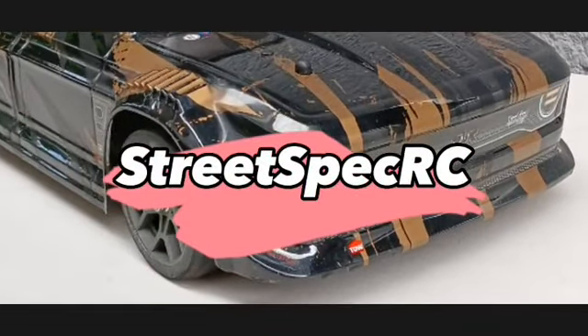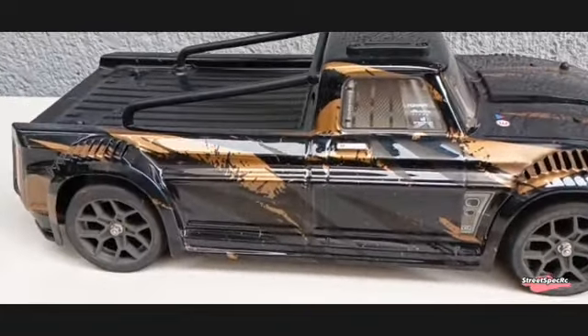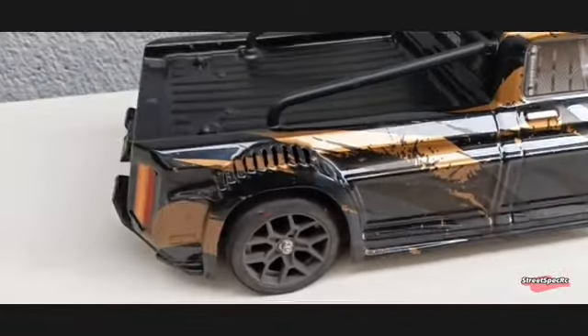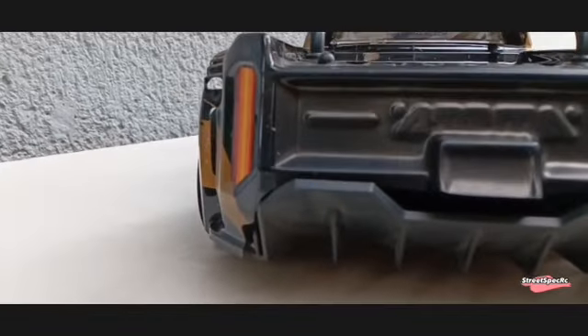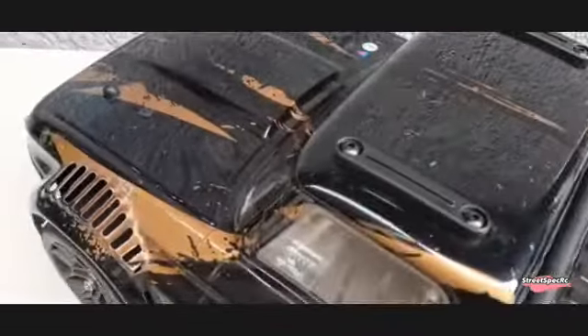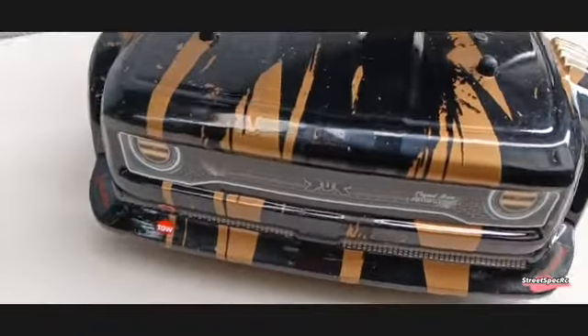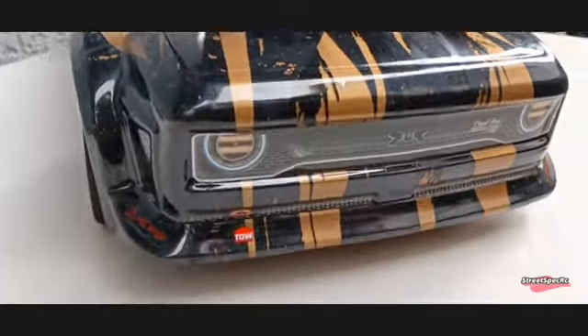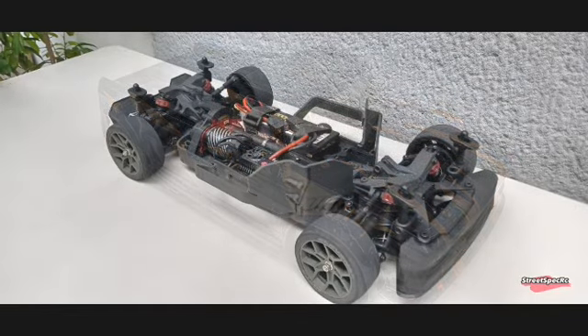Welcome to StreetSpecRC. Today, let's check out the Arma Infraction 3S. I had this kit for six months now and made some upgrades and modifications to make it drive the way I wanted to. This kit offers a new experience in terms of driving and maintenance. I'll also show some technical aspects and features of this kit.